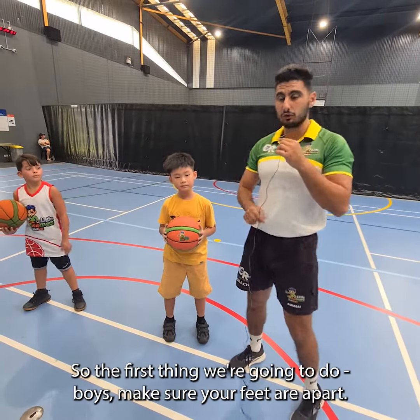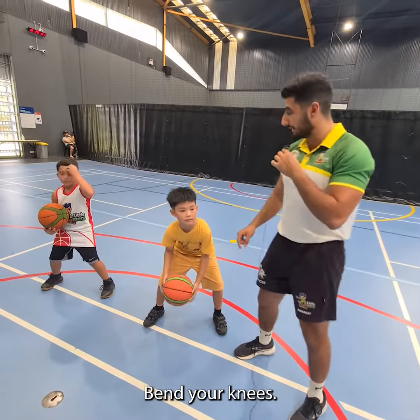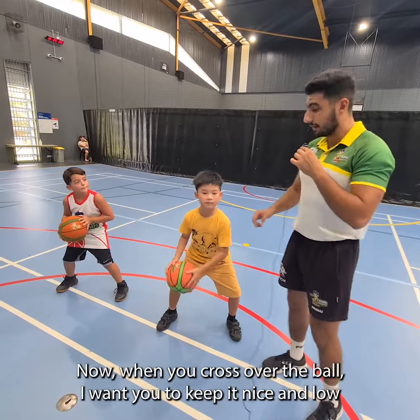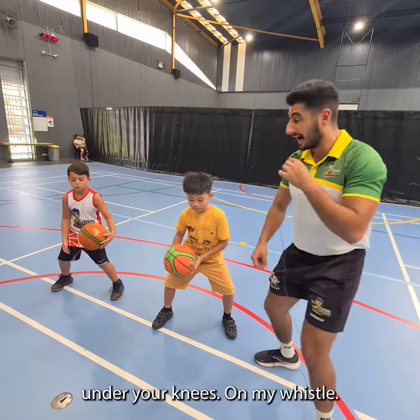So the first thing we're going to do, boys, make sure your feet are apart. Good. Next thing we're going to do, bend your knees. Keep your back straight — don't bend your back. Now when you cross over the ball, I want you to keep it nice and low under your knees.